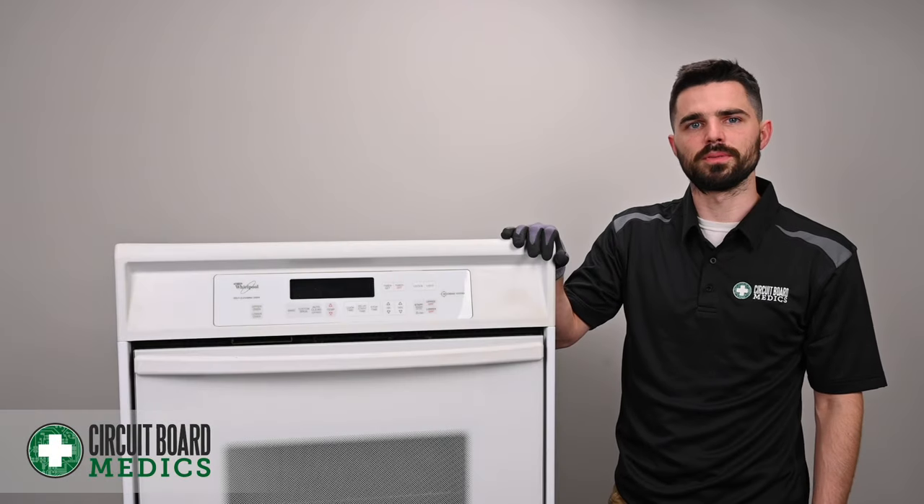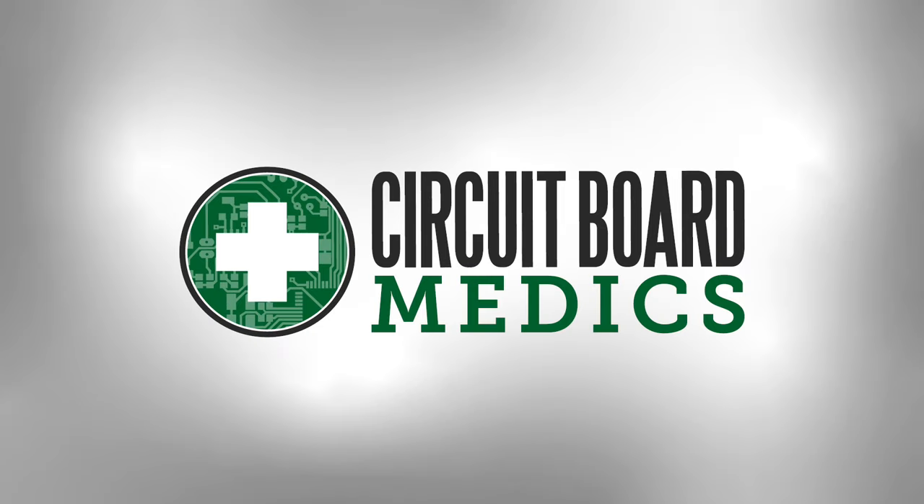Hey folks, John Luke here with Circuit Board Medics. Today I'm going to be showing you how to remove an oven control board from a Whirlpool double oven. Before working on disassembling the oven, always be sure to disconnect the power.